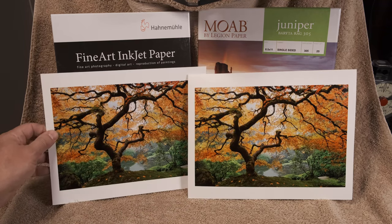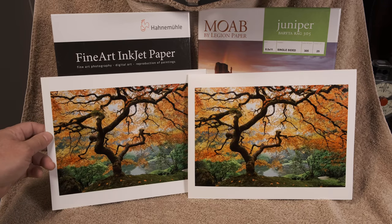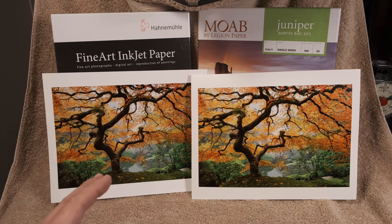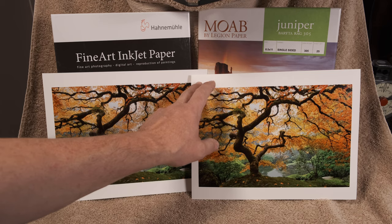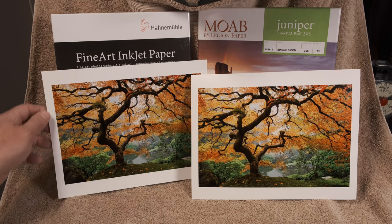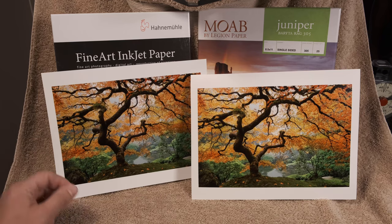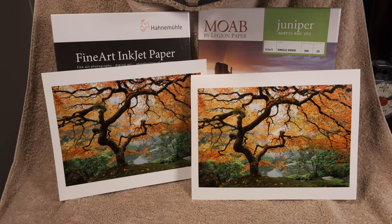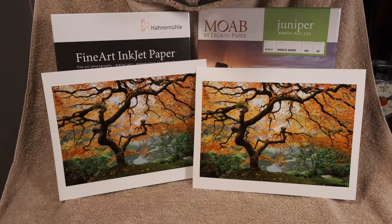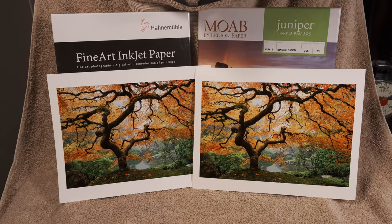The Hahnemühle still has a very good high-quality fine art feel. The two major differences I can see — and you're not going to see this on video, you'd have to see the prints in person because it's really subtle — the Moab paper is a little creamier, a little more off-white in direct comparison. The Hahnemühle is a little bit whiter.